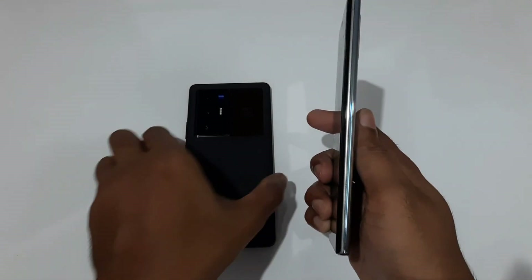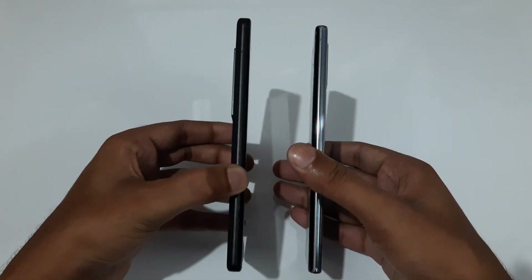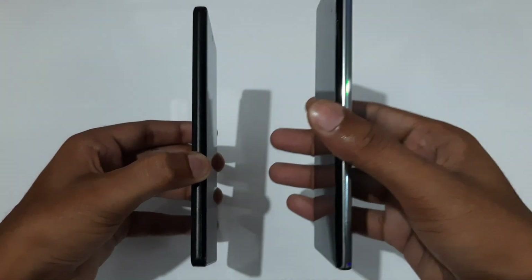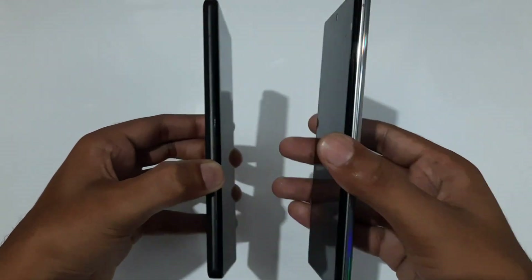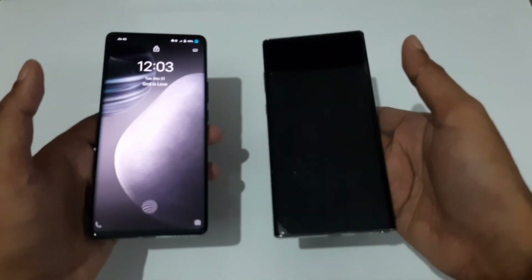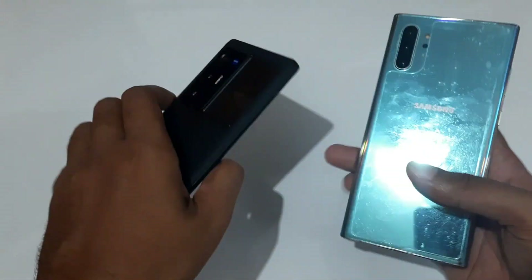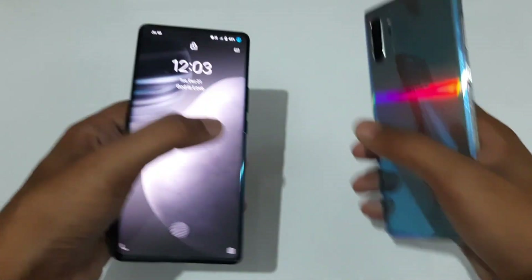The Note 10 Plus has a thickness of just 7.9mm, while the X70 Pro Plus comes in at 8.9mm — you can see the clear difference. The Note 10 Plus is really slim, and the in-hand feel is really good. Regarding weight, the Note 10 Plus is very well-balanced, while the X70 Pro Plus is slightly top-heavy because of its large camera module, meaning the weight is more distributed toward the top.